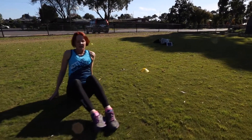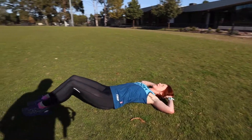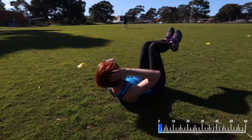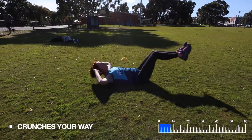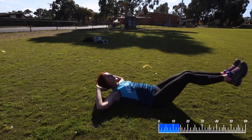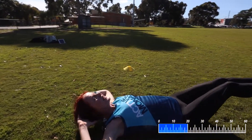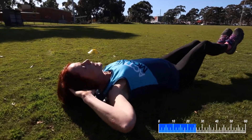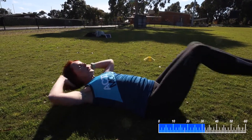Exercise number 10 is crunches your way — any way you want: obliques, double crunch, any way you choose. Ready? Go — one minute. Kate is doing the double crunch here, working upper abs and lower abs, and smiling all the way through. Anything in the gym that shows teeth is a smile. Getting that full range of abdominal action. 30 seconds to go, and then you have done round one.